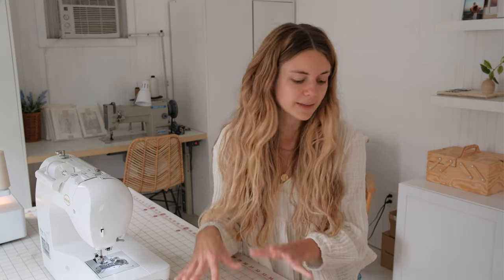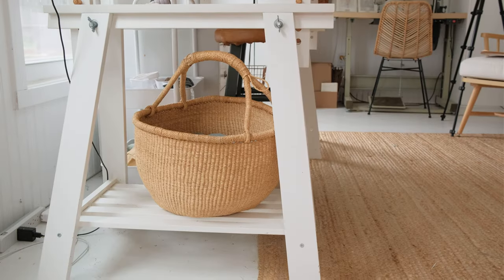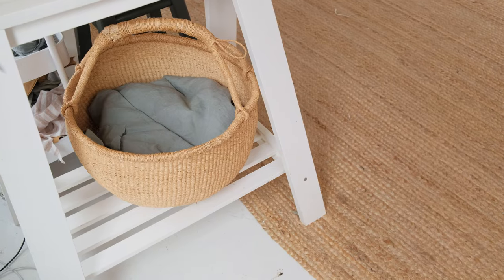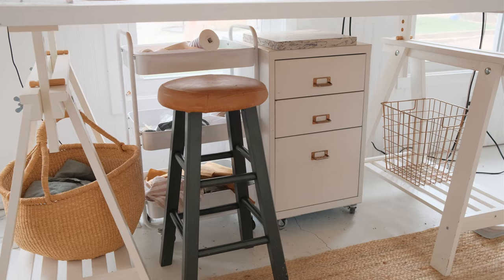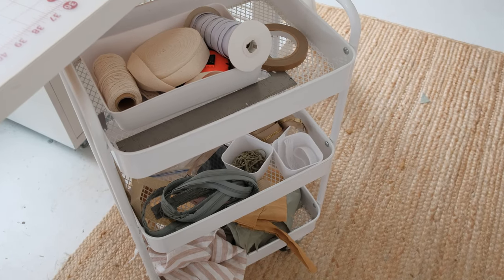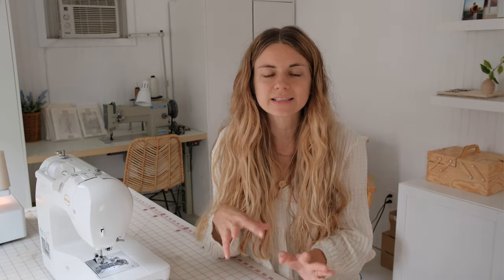Another good thing about this setup is it isn't permanent, so even if you need to put it away for a little bit of time it could easily be stored away. I also love that the bottom has a little area where I can put baskets and extra storage — a great spot to store fabric and even put your machines down there if you want. And the tabletop and trestles leave space underneath where I have a filing cabinet and a rolling cart, which is easy for storing extra supplies and things that I'm working on.